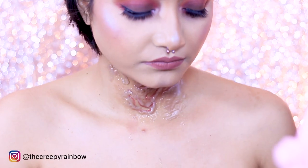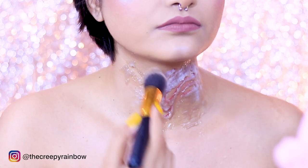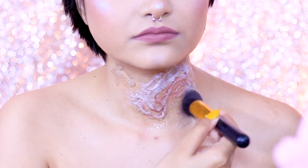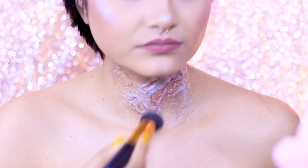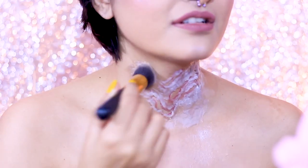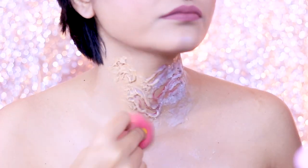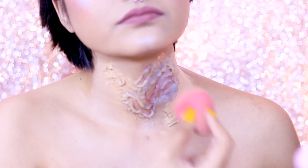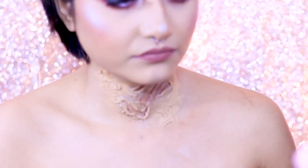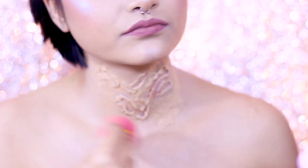Once I'm done with that, I'm going to cancel out all the shine by applying some baby powder. You can use face powder or setting powder, but baby powder does the job very nicely and it's extremely cheap. I'm just using that with a fluffy brush. Now we can start coloring the wound — the first step is to match this mess with our skin tone, so I'm using foundation with my beauty blender.